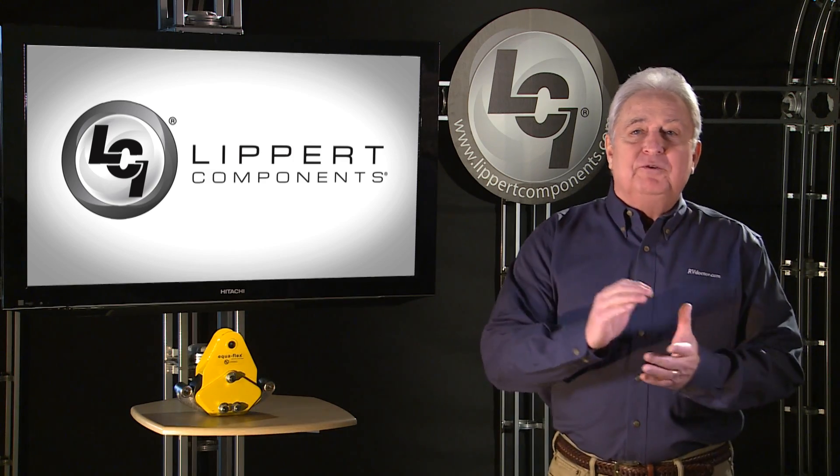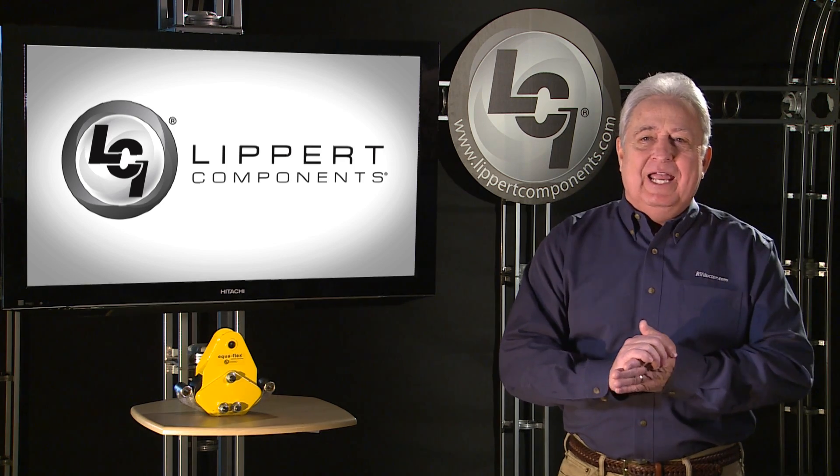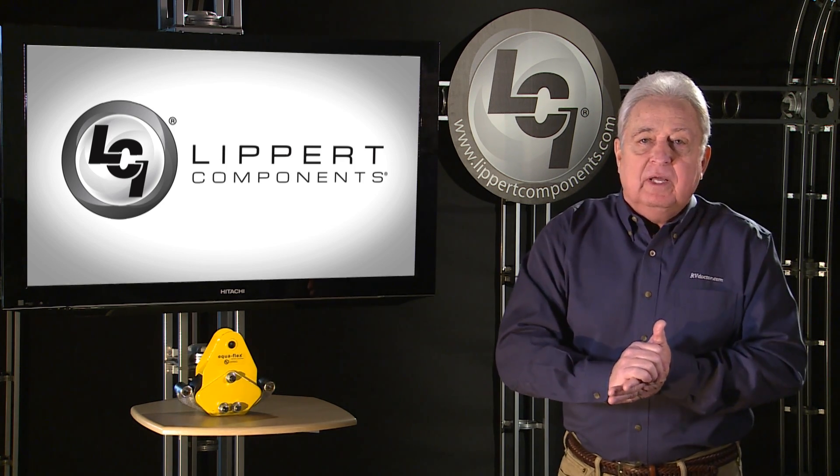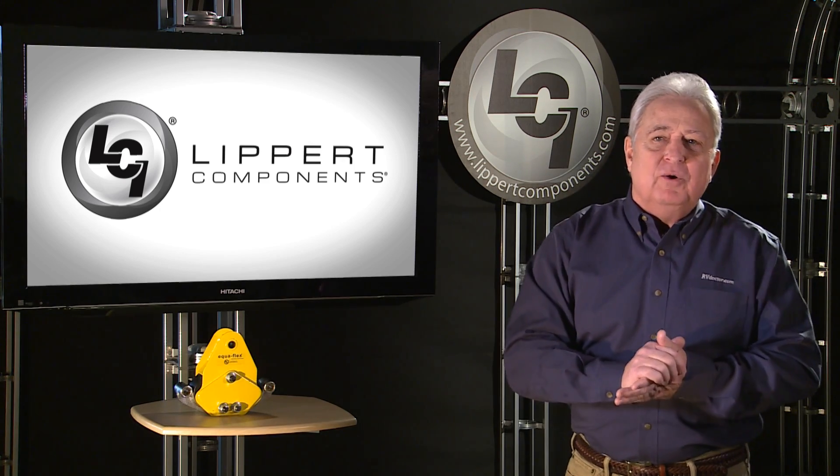Hi folks, I'm Gary Bunzer here to talk about a couple of great ride-improving products from Lippert Components. Most fifth wheels rolling off the assembly line today do not come standard with any type of suspension enhancement. As any experienced RV owner will tell you, an upgraded pin box or equalizer can make all the difference when towing on the rough roads that exist all over this country.